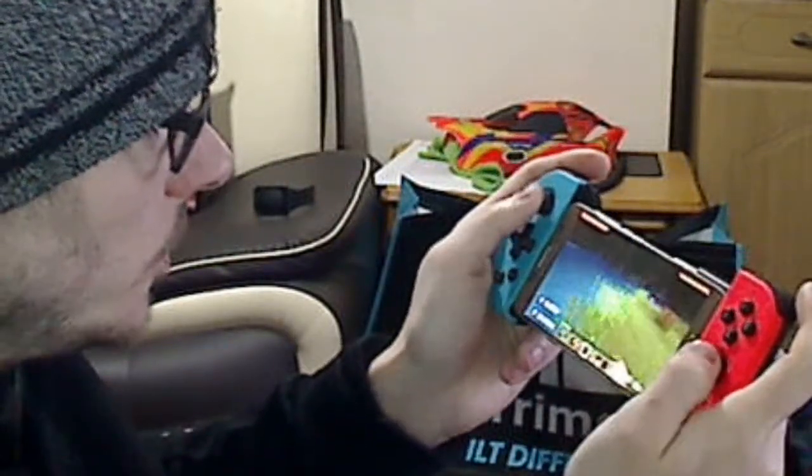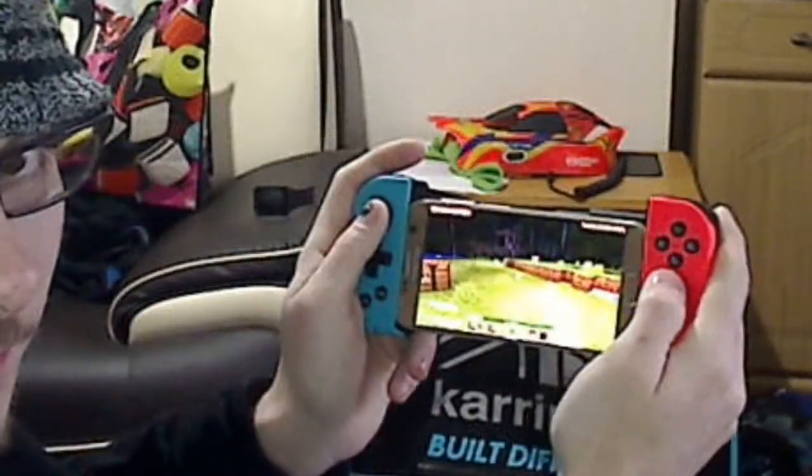I'm not used to all the buttons, as you can clearly see. But this is the best I can do right now.